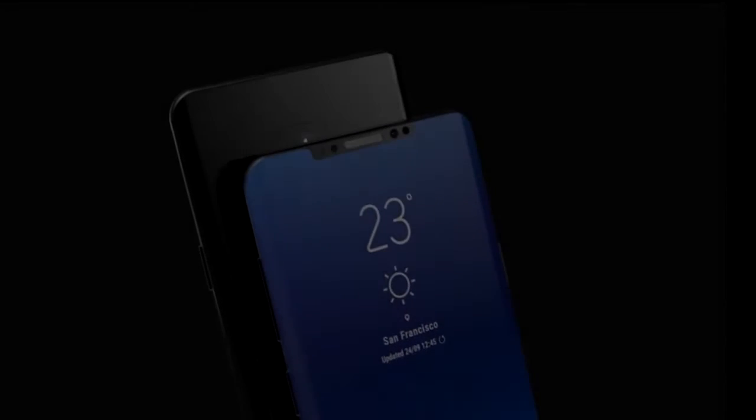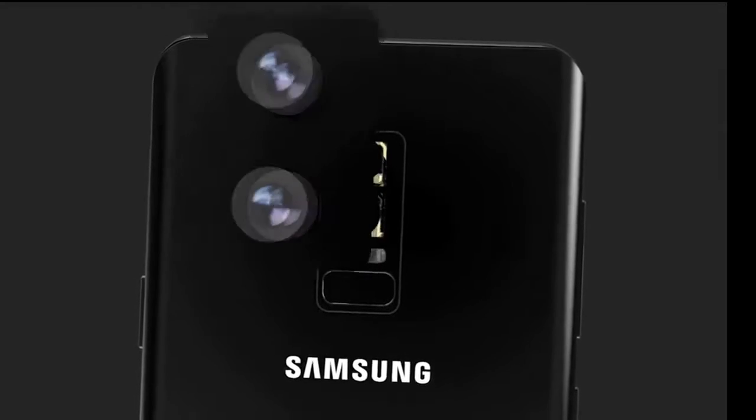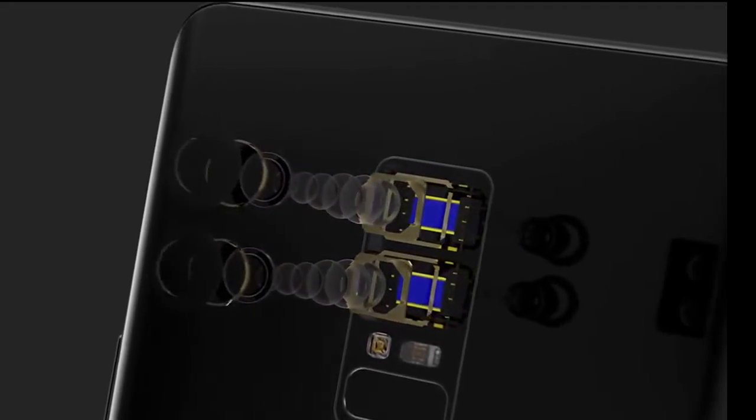Hello, today we are going to talk about all leaks of the Samsung S9. Before we begin, I should say that there is no officially confirmed information about Samsung S9, so some of the leaks may not be in the final phone.